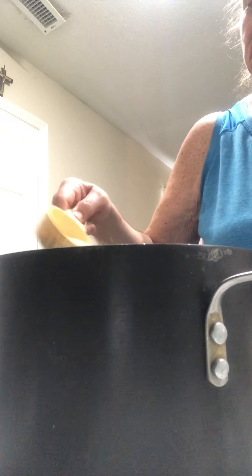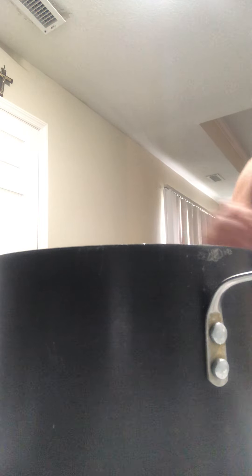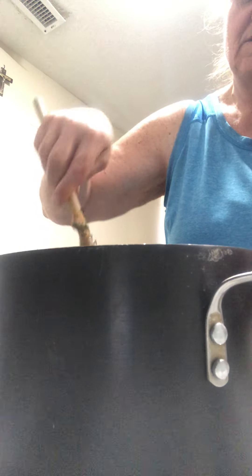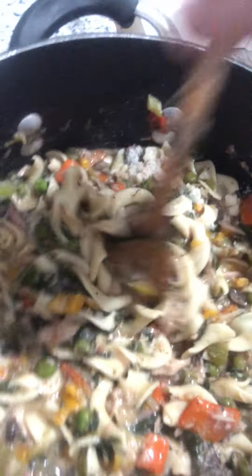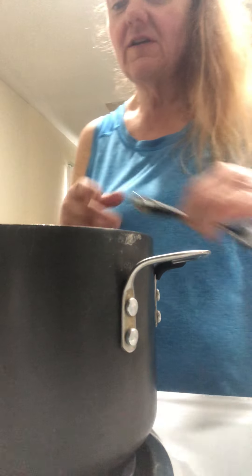I take the cheese and mix it in. There you have it — put it in a bowl and you've got a nice healthy meal.